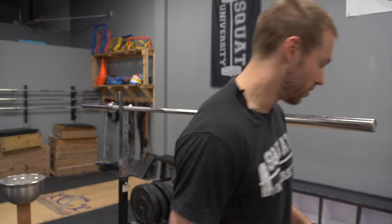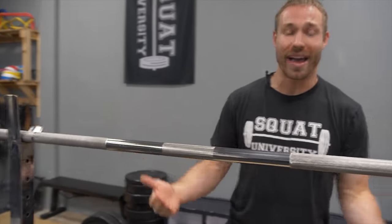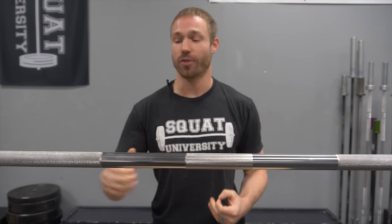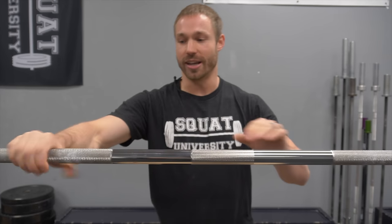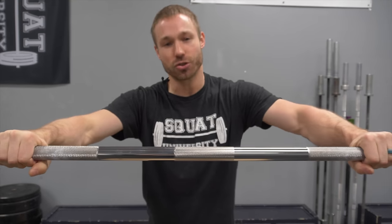So today we're going to be talking about front rack mobility — basically, how high can you get your elbows up in a clean or front squat? We're going to talk about how to first screen this position: do I have an effective and efficient front rack position? I want you to get your hands all the way under the barbell, your entire palm under there, and just screen what your position looks like. With your hands all the way under there, can you get your elbows up very high?